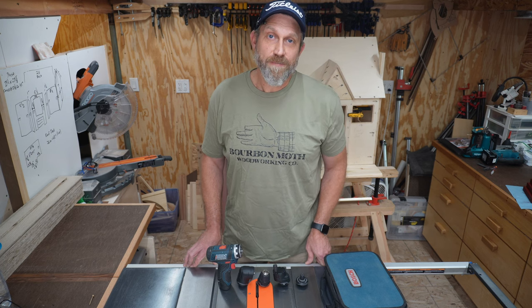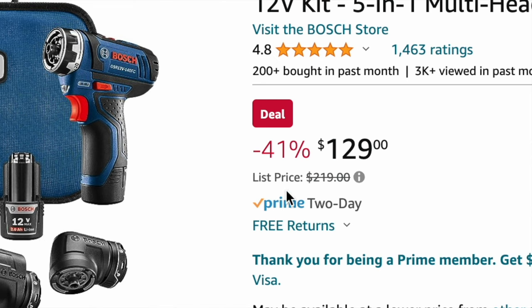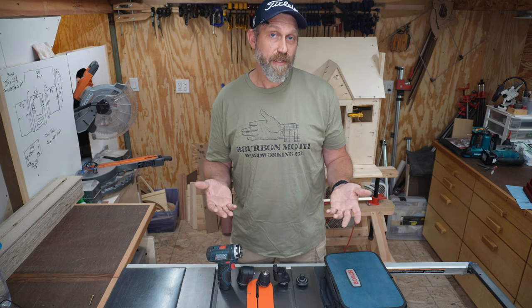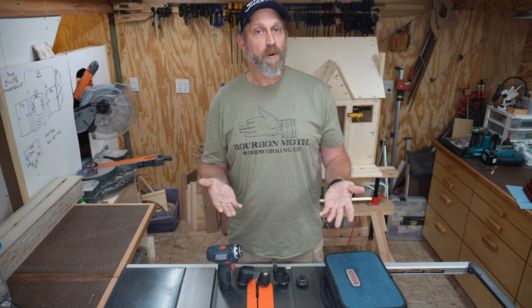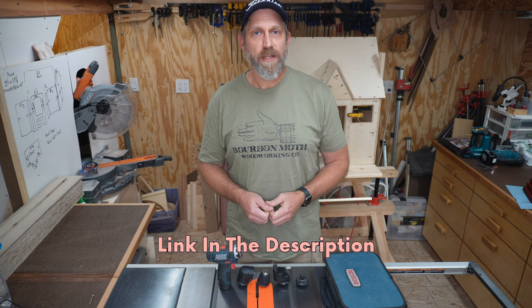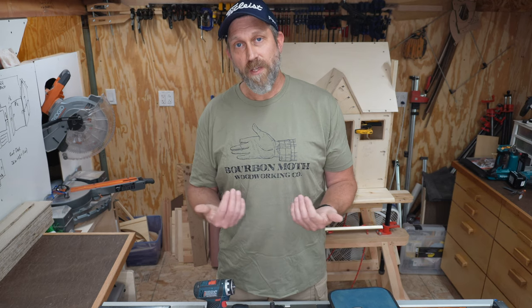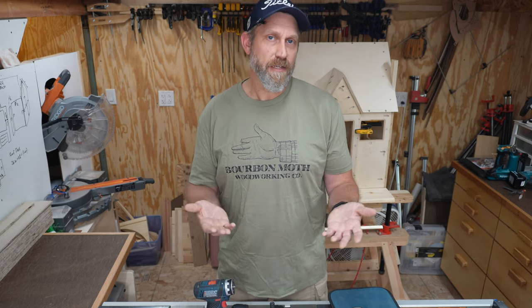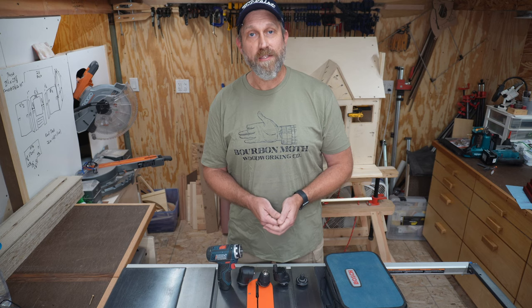Now let's talk about price. I don't know when you'll be watching this — it could be years from now — but at the time of shooting, the regular retail price is $219 for this Bosch 5-in-1 drill driver kit. But right now it's on sale at Amazon for $129. That's a really good deal — that's a $90 savings. You don't have to use my affiliate link to get that deal; you could go directly to Amazon right now and find that same price. But if you want to support my channel, please consider using any of the affiliate links in the description below this video. There's no additional cost to you, but Amazon will give me a small commission, which enables me to take time away from my regular work to provide more free content for you.